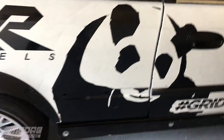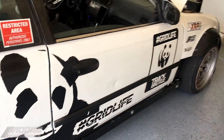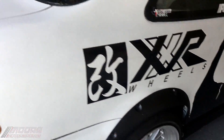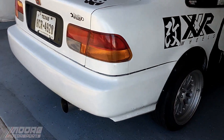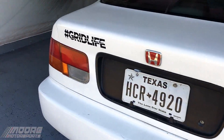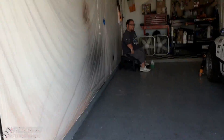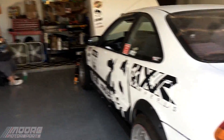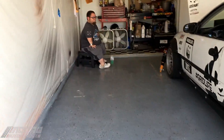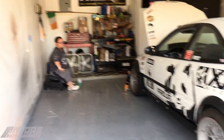He got all these custom stickers made in Killeen, Texas. It's definitely made some progress since you last seen it on this channel. We're going to be putting a cool little GT wing on it — it'll look pretty cool. A lot of you guys will probably think it's rice, but it's his car, it's up to him how he wants it. I honestly like the wings. I think they look good if you do them right, especially on a track car setup.